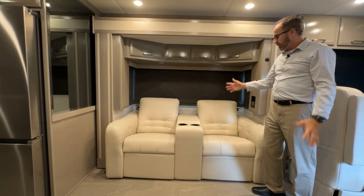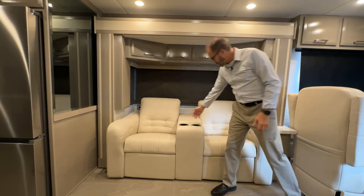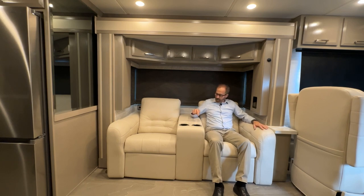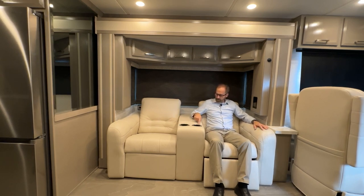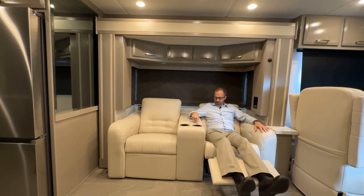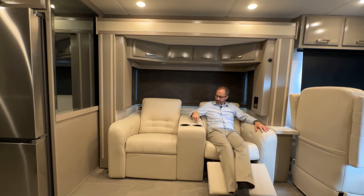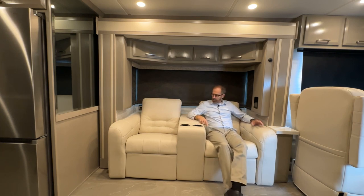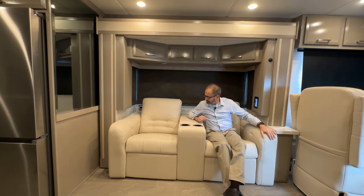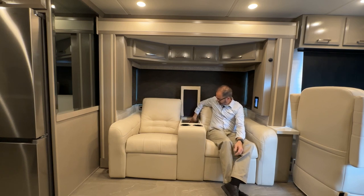Across from the TV is the theater seating. The seating is electric — controls are on the cup holder. Three buttons: the first extends the foot rest and tilts the seat back; the center button stops movement or stores it back; you can stop at any position. There is an LED light on the base you can turn on and off. Beside the seat on the left is another control panel for lighting and systems. In the center is large storage with a USB charger with two ports and a 120-volt outlet.